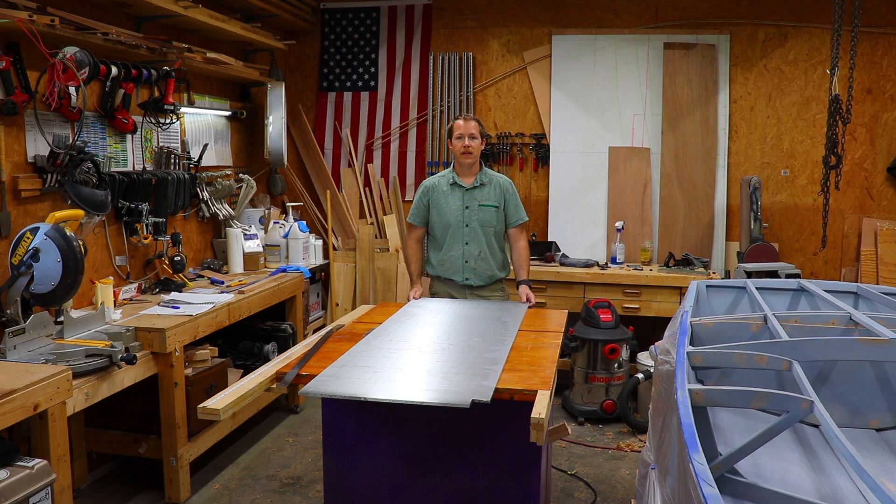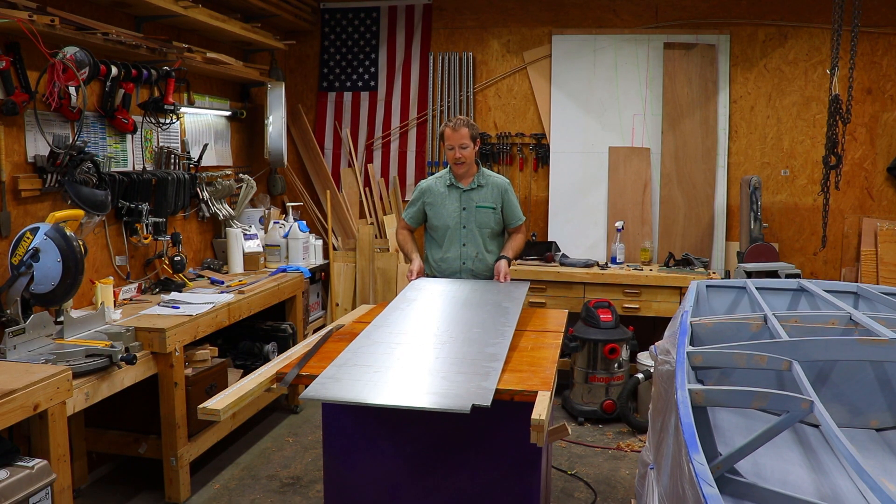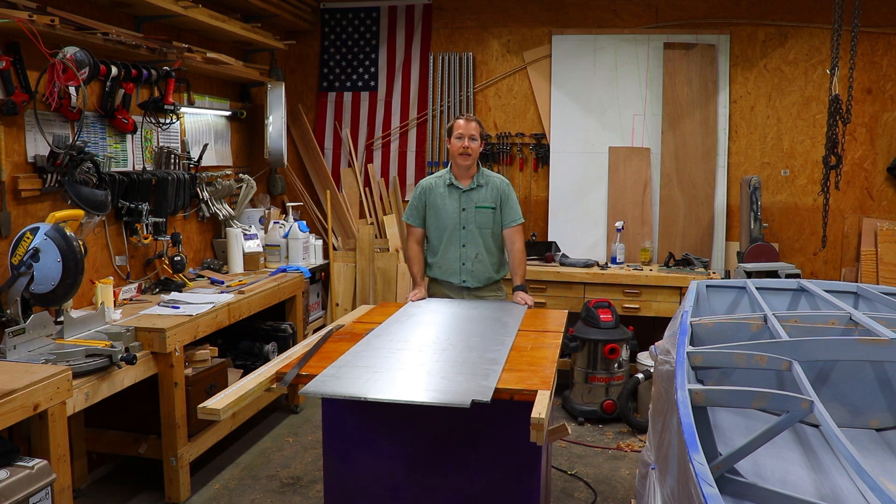Welcome back to Make Stuff Nation. Today we're going to be taking this 3/8 inch thick piece of 6061 T6 aluminum and making our dagger board.